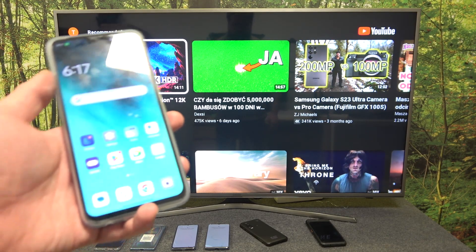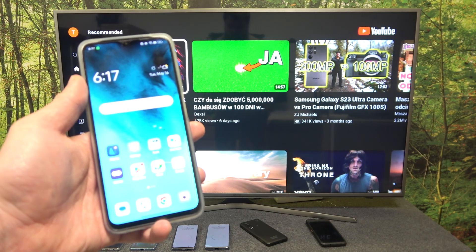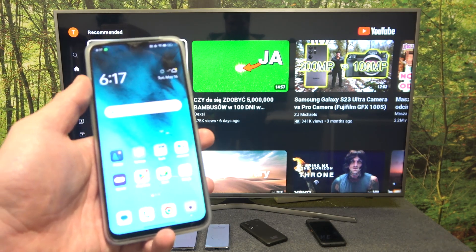Hello, in front of me I've got Oppo A77. In this video I'll show you how to cast screen from smartphone to TV using the YouTube app.